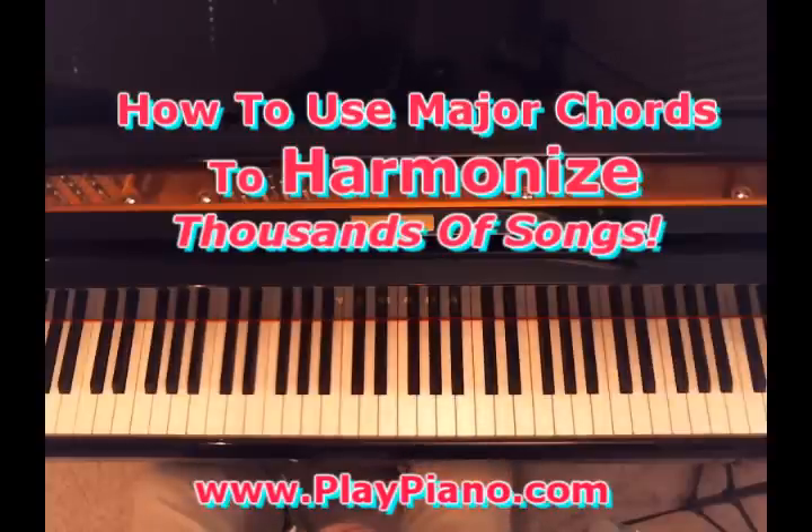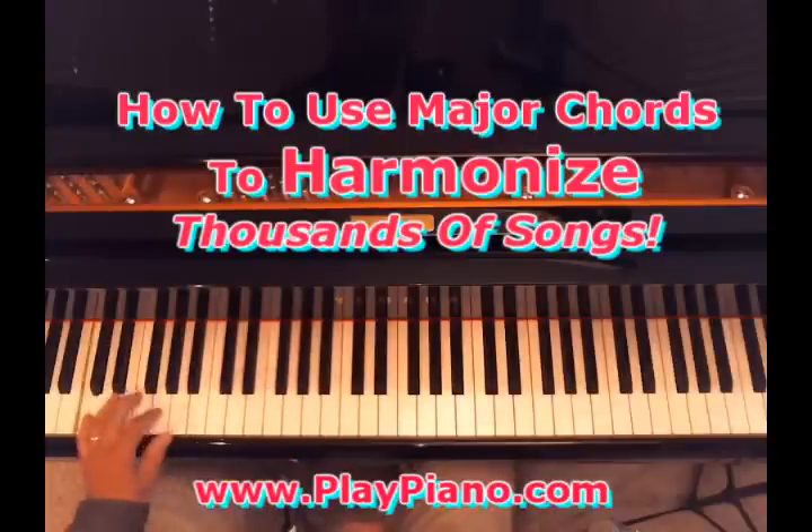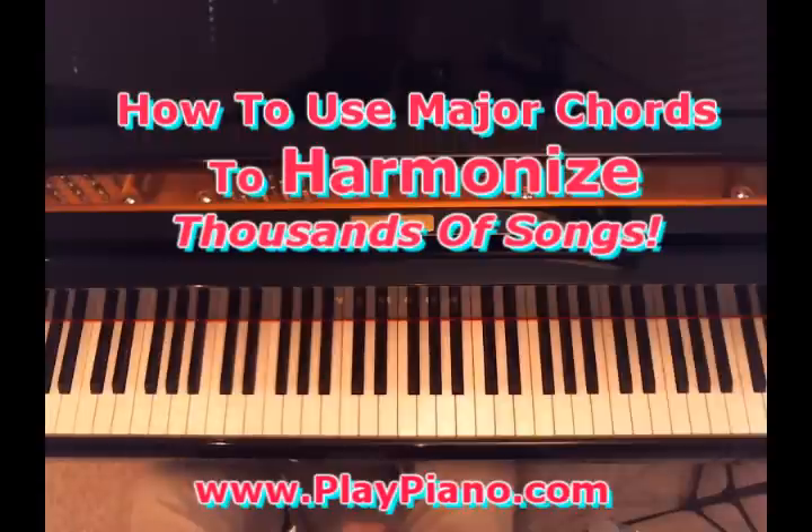Another thing we can do is add a note to any one of those chords to make it a little more interesting in a pattern. For example, in our left hand, it's still the C chord, but we're adding that note — it's called a sixth — to make a rhythmic pattern. In other words, we can slide out the black keys as we get to the white keys, and so it opens up a whole panorama of things you can do with those chords.